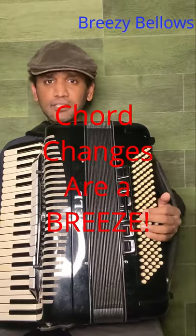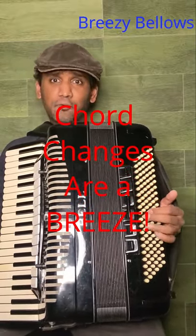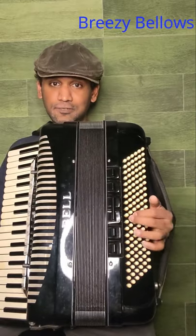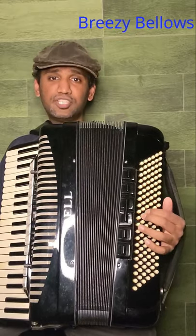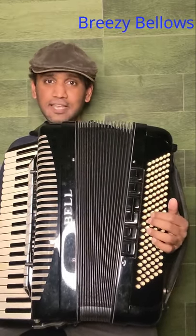But nothing beats the accordion. All you have to do is press a single button. The 4th and 5th chords that are the most frequent chord transitions are right next to each other. So I just have to do this: C major, F major, and G major. If I were to play a pattern with this, it sounds like this.